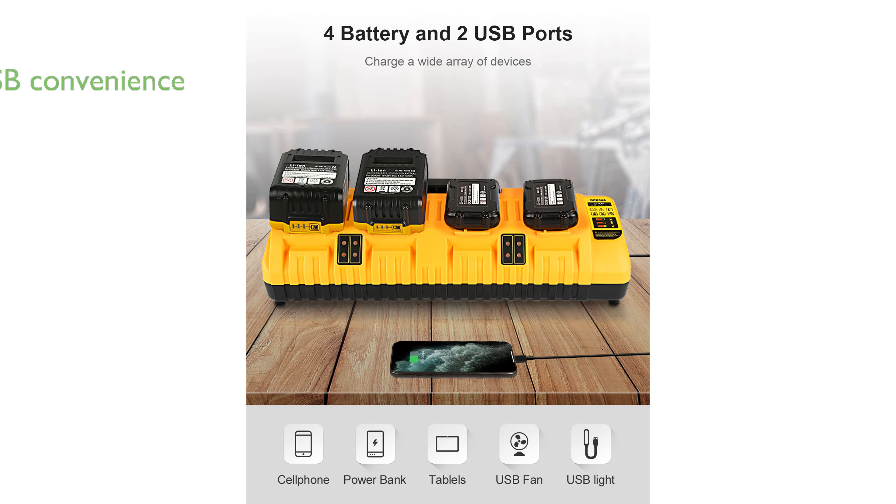The user-friendly design includes dual USB ports for charging everyday mobile devices, enhancing convenience for those on the go.